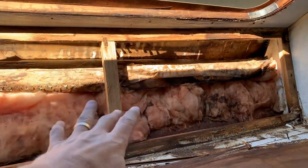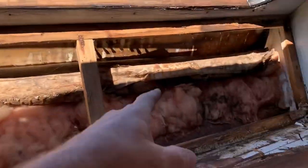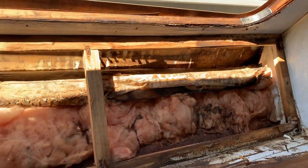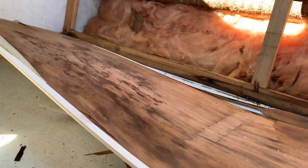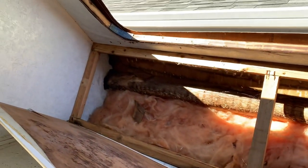Once I get all this stuff out and get all my measurements — these are usually put in with a bunch of screws — that'll lift out. Then I can get this bed platform surface out and get that replaced first, and then everything else builds on top of that.